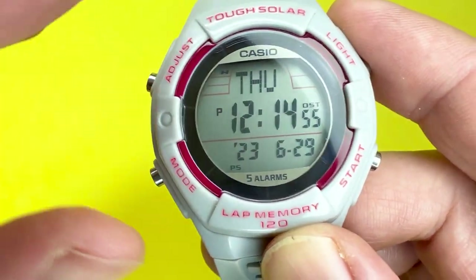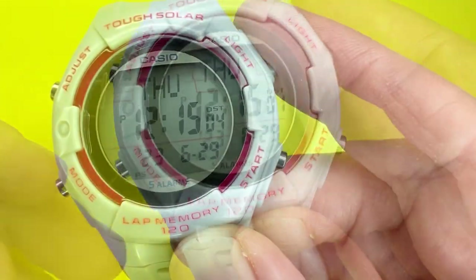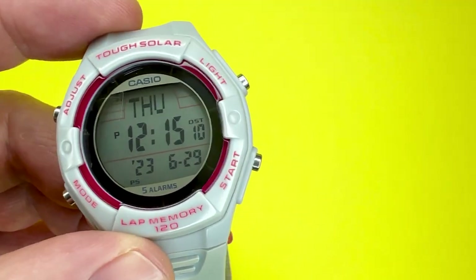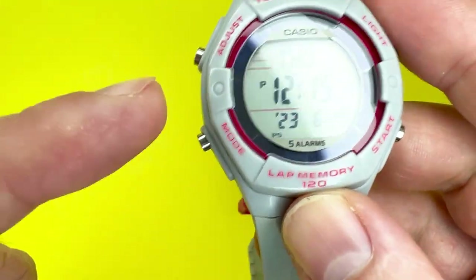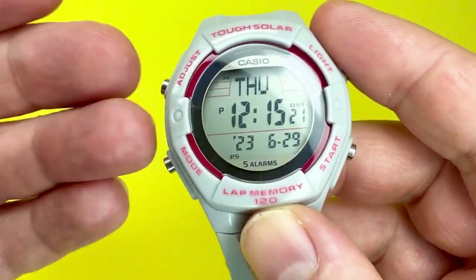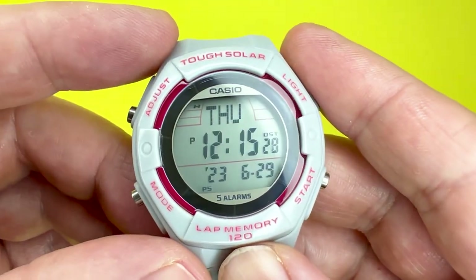When the battery is at high or medium, you've got all the functions available. But when it gets to low, you'll have most functions available except for the alarm and the light. I tend to put it on a windowsill with good sunlight directed at it to help charge the watch. That's a little bit about how to manage the tough solar part.